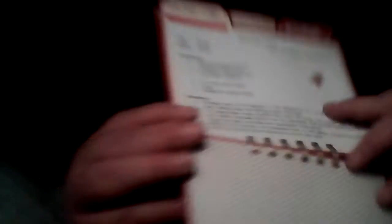There's paper, and these are an easy sugar cookie recipe. Here's the next set of papers she used.